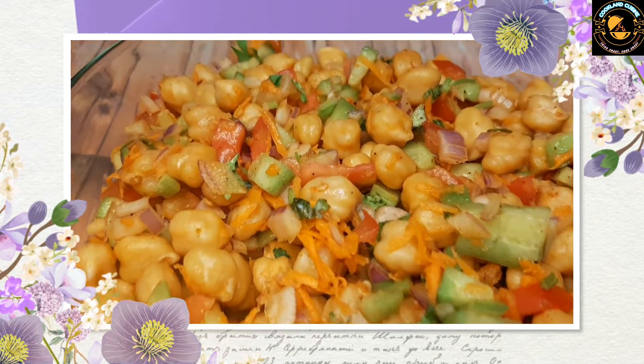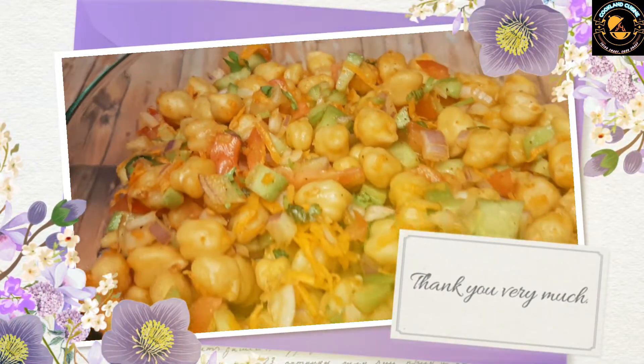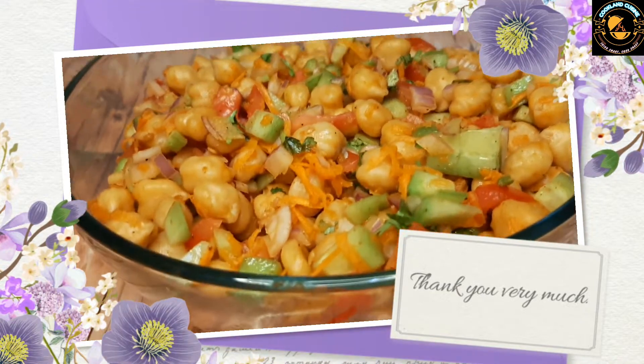Hit the bell icon so that you never miss any updates. Thanks for watching. See you in another video — till then, take care, bye bye.